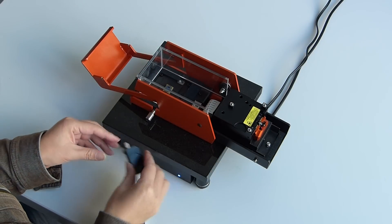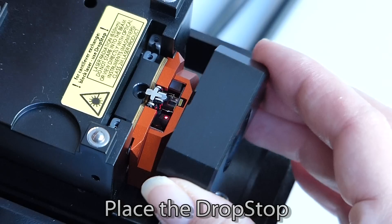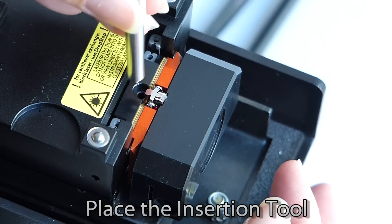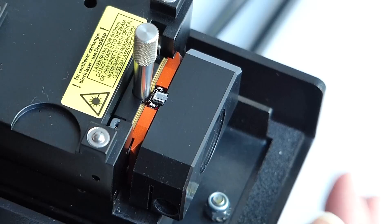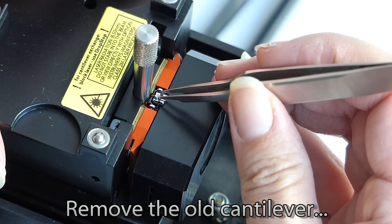We remove the insertion tool from the drop stop and position it onto the scanner. This shields the opening from any cantilevers that might be dropped into the scanner cavity. The insertion tool is then used to open the clamping spring. The old probe can be removed using tweezers.